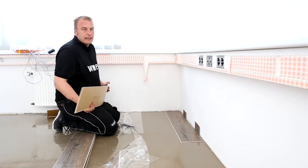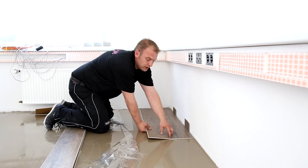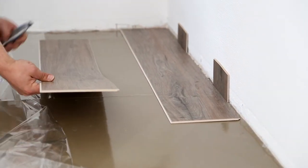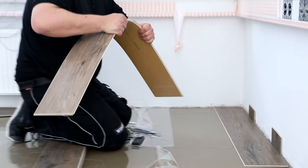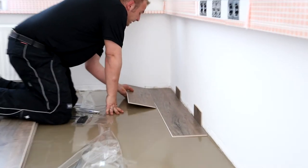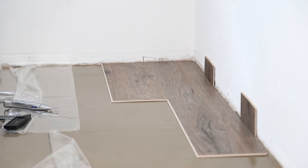Then I install the second panel in the second row. It's important that I offset the ends by at least 25 to 30 centimeters. I take the knife with the trapezoidal blade and the square, place the knife against it, score the surface very lightly, then pick up the element and break it once towards me and once away from me — the element is now separated. I take the element and insert it in the long joint at an angle of approximately 30 degrees, apply slight pressure forwards and lay it down. The first element is already in place.